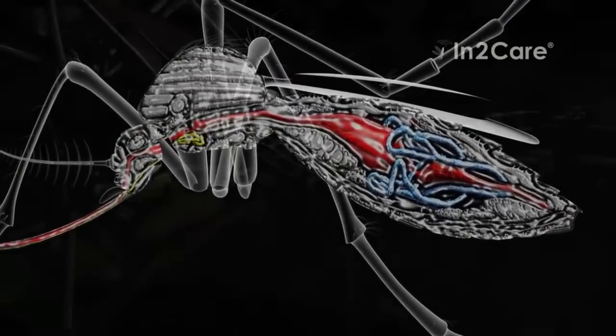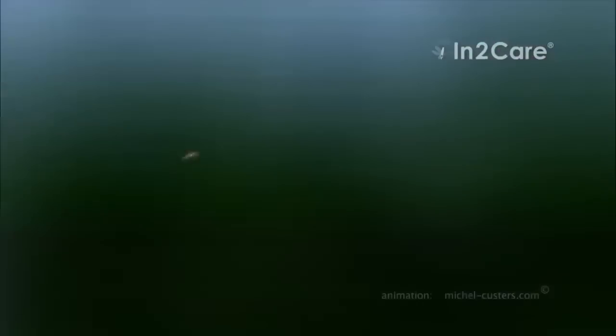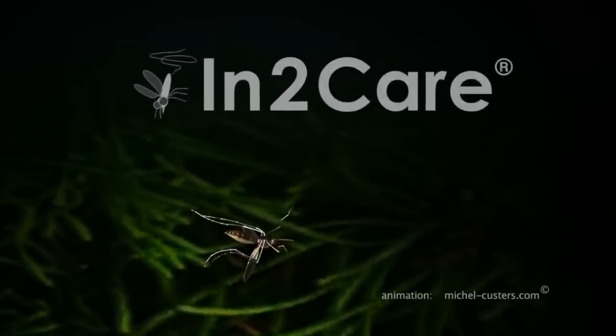A fungus-infected mosquito can therefore still spread larvicide around the station, but cannot transmit disease. After a few days, the mosquito succumbs to the fungus infection and dies.